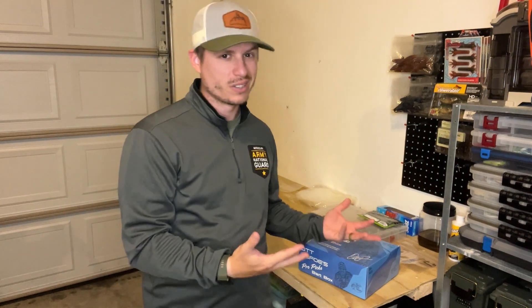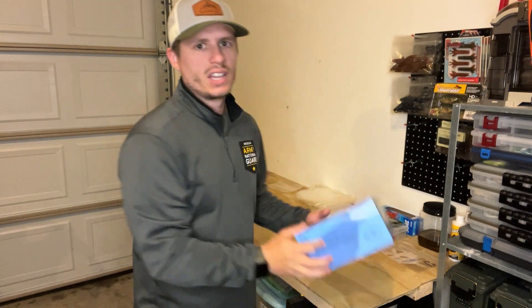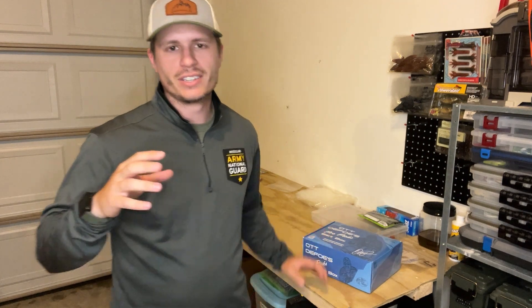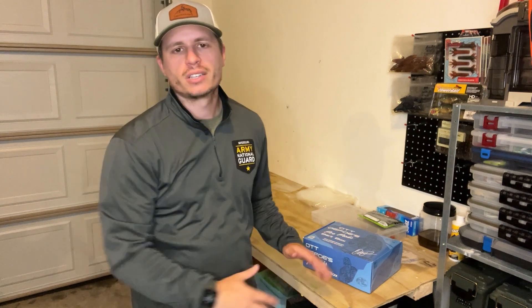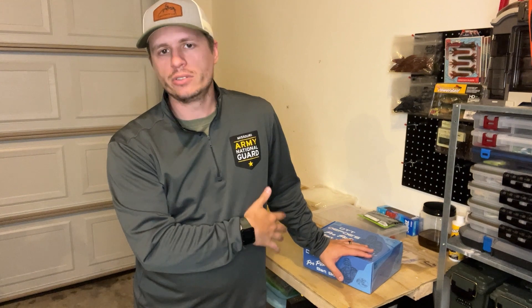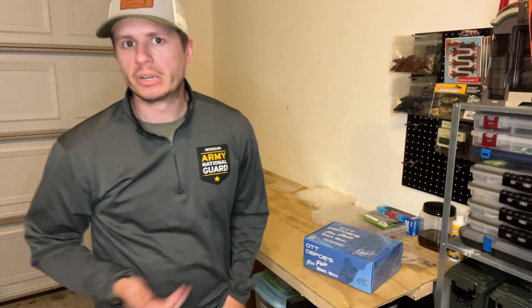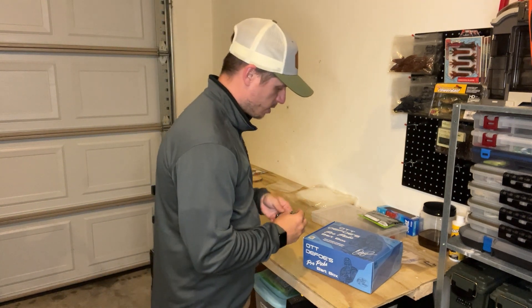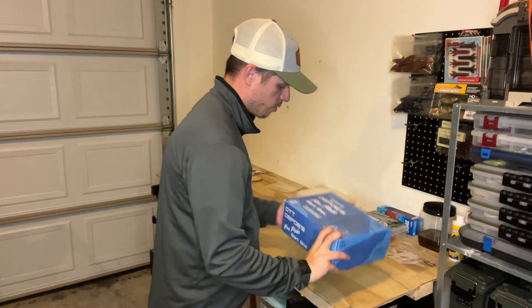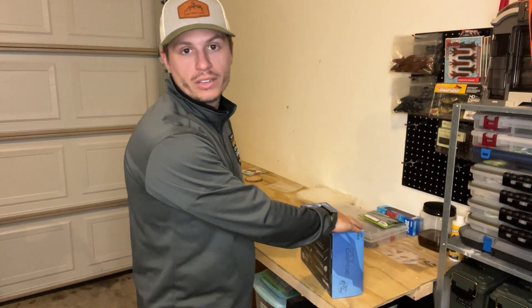I'll give you my initial reactions and thoughts about the value and the lures inside. They do have what's in the box listed on the back and on the website, but I quickly clicked through that — I haven't looked at it. It also says you can scan there to see what's inside, but I didn't do any of that. I just bought it sight unseen because I like the mystery of it.